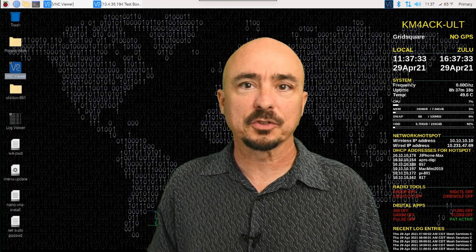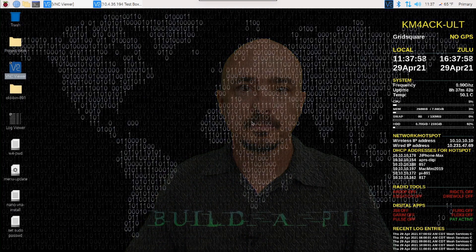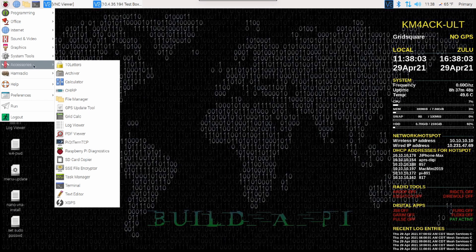Let me get off the screen and I'll show you guys the easiest way to get this done. On the Raspberry Pi, come up to the main Pi menu and come down to Accessories. From Accessories, we're going to come down and choose the SD Card Copier.